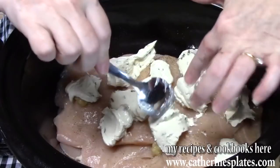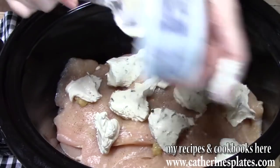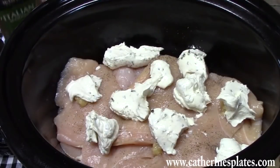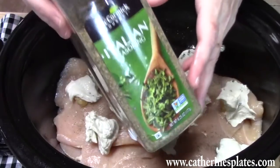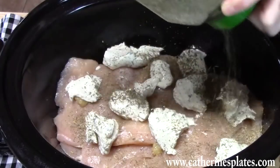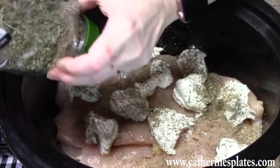In the summertime it's really nice to double up a recipe — you can freeze half of it or put it in your refrigerator for leftovers so you don't have to cook the next day. Now this is an Italian-flavored dish, so I'm going to add some Italian seasoning — just coat the top of it, about one teaspoon. Then I'm going to add some dried parsley, just enough to coat the top of the chicken.